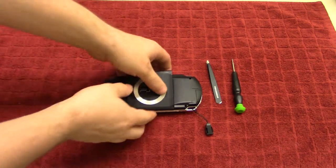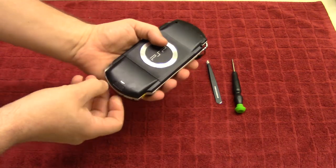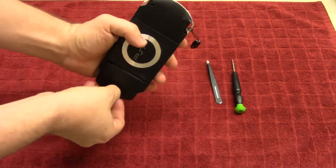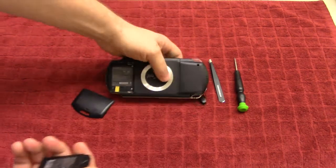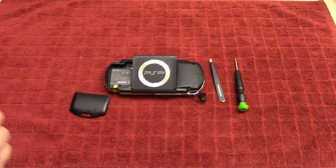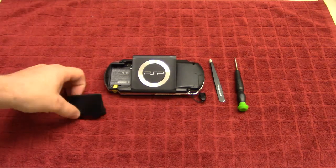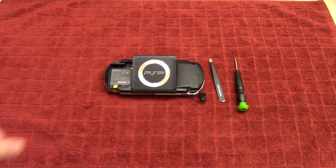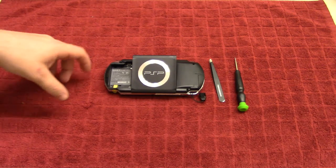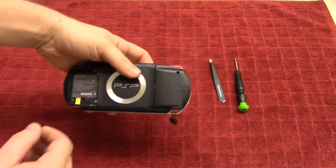We're going to start by taking off the battery — just slide the cover off and remove the battery like so. I'm also going to be cleaning it along the way, so we'll just toss the cover into some hot soapy water.